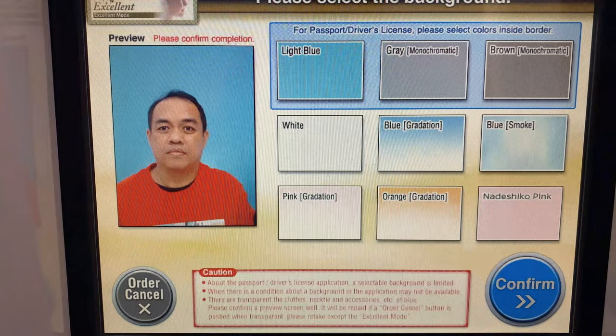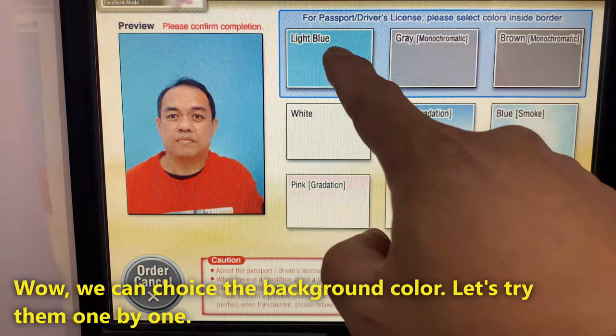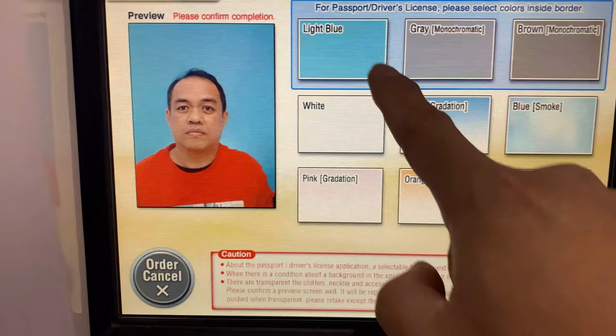Please select the color of the background. By selecting the color button, you can preview the image. Please try different previews and find the image that fits you the most. After checking the preview, please touch the confirm button.